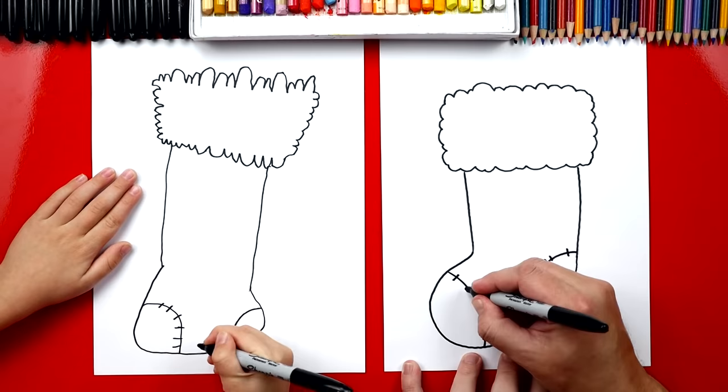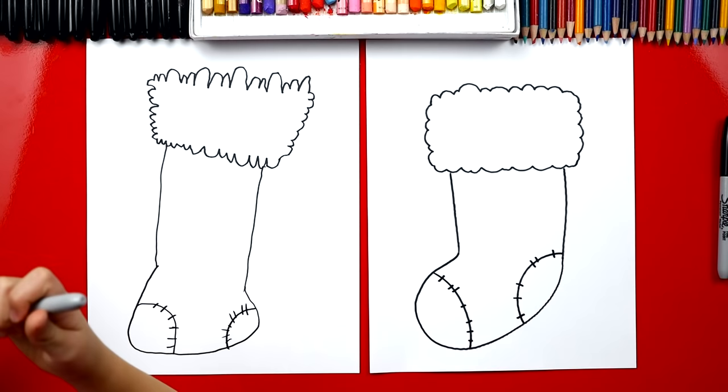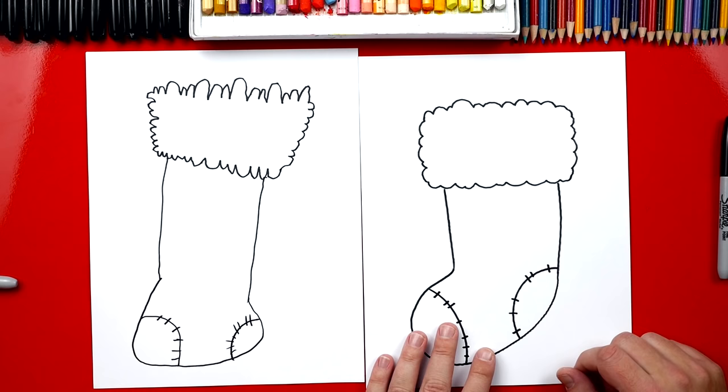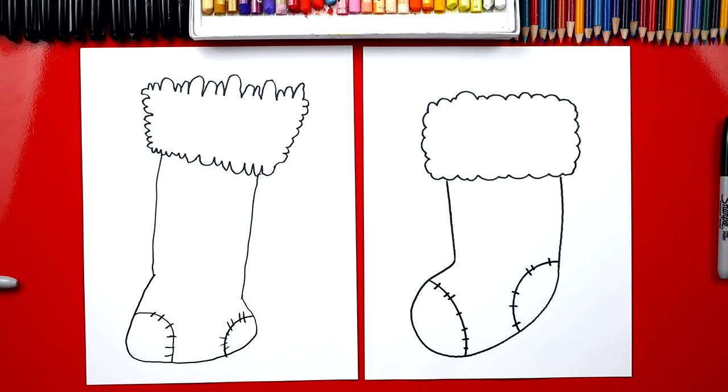All right, we did it — we finished our stocking! That was pretty easy, right? Now if you want, you can pause the video and draw things coming out of the stocking. You could draw presents or a candy cane, or even a reindeer coming out of it. Now we're going to fast forward and color our stockings, but at the end you can pause it to match the same coloring.